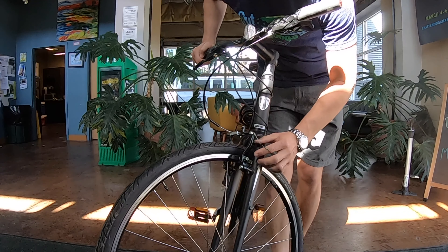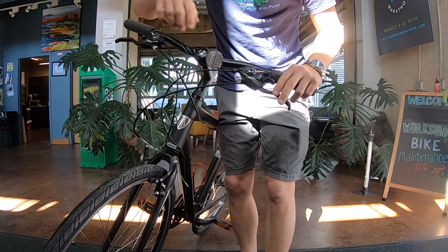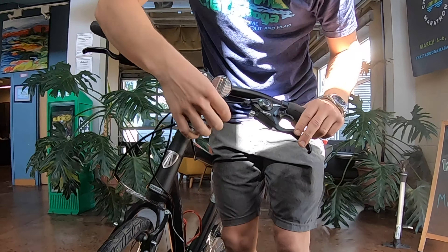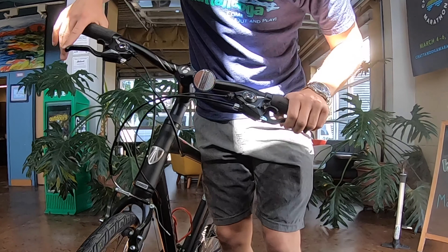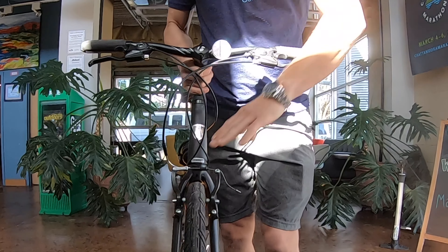This is a Schrader valve, so you can see the difference here — much like a car tire. There are several pumps throughout the city, including one right outside of our building.